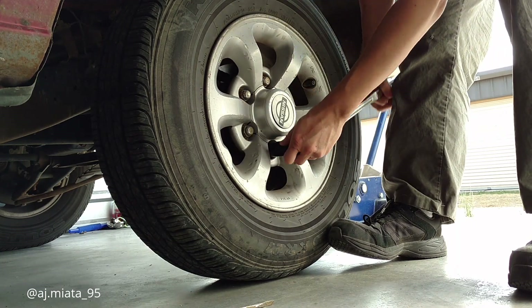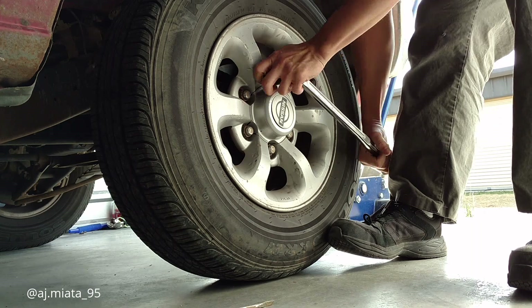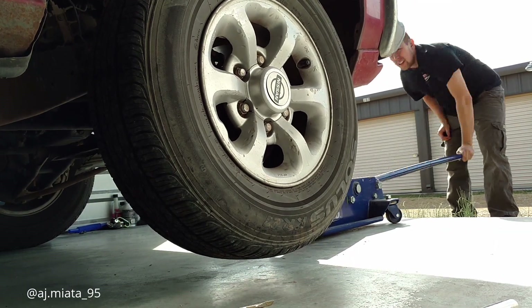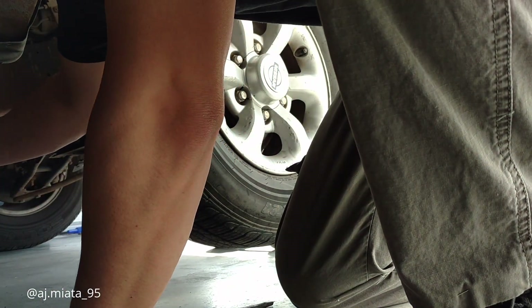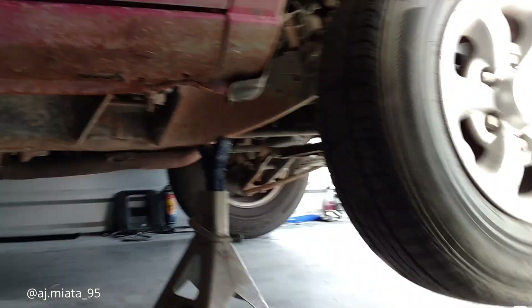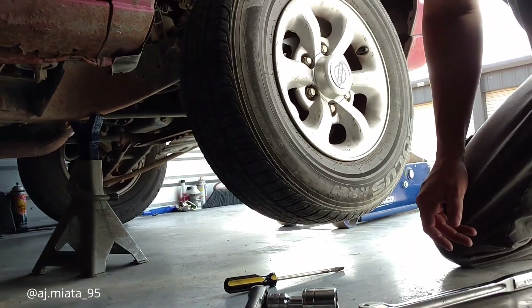First you want to loosen the lug nuts — for you people who don't have an impact handy, like myself. Then we'll employ the jack stand on the frame, and we'll have the jack underneath the frame as well for support. Can never be too careful when you do this.